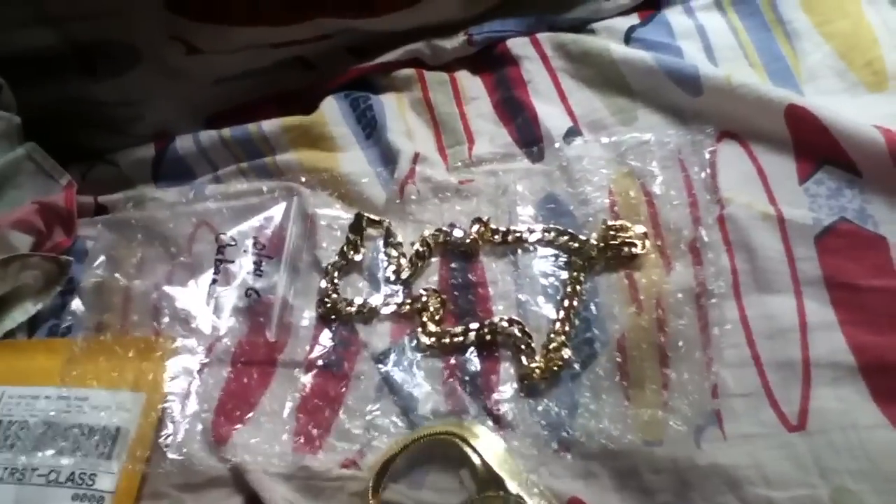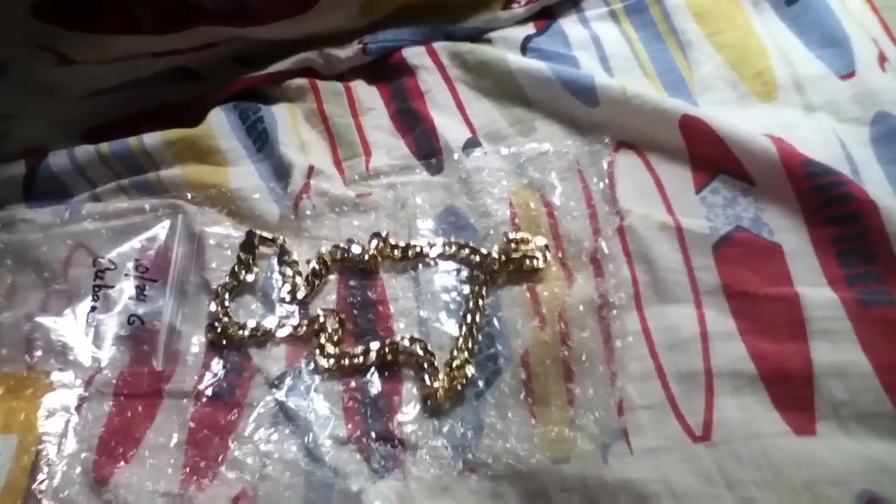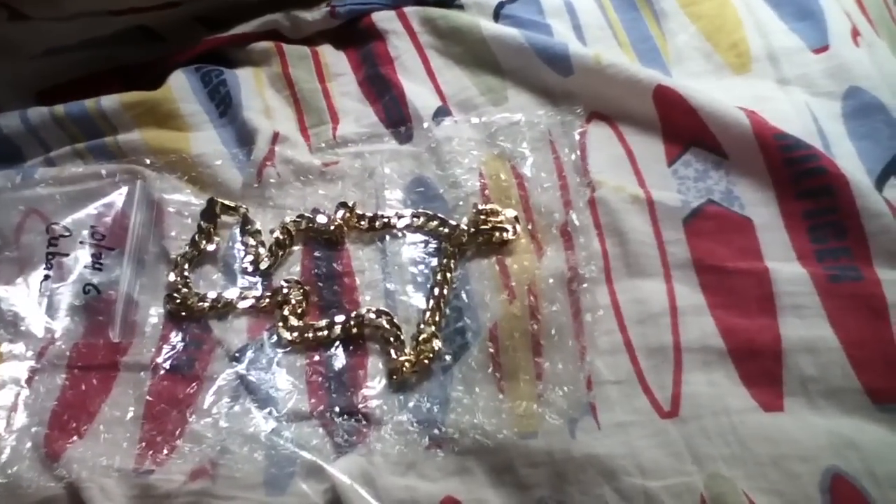The herringbone chain is the same length but just one millimeter thicker — it's 11 millimeters. This actually has a lot better shine to it. Well, they both have shine, but both are really dope. I like the herringbone a little more. It says 14K Italy right there. The clasp is really good, and this one definitely has some weight to it — a little more than the Cuban link chain.